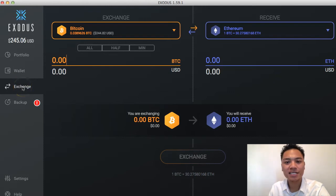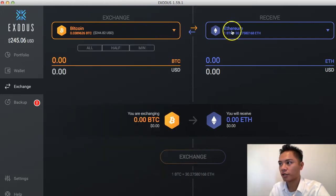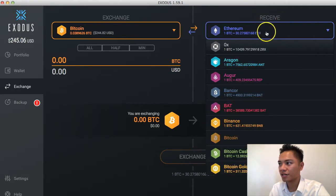This exchange on the Exodus wallet is connected to Shapeshift, and Exodus allows you to exchange multiple cryptocurrencies. So in this video, we're going to exchange Bitcoin for Ethereum. All you have to do is click Bitcoin, and then on the right where it says receive, you're just going to stick with the Ethereum option.